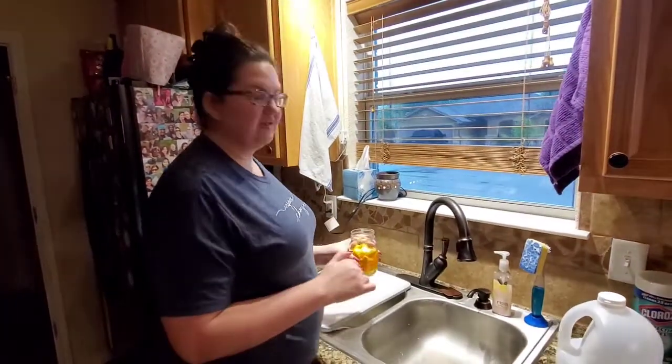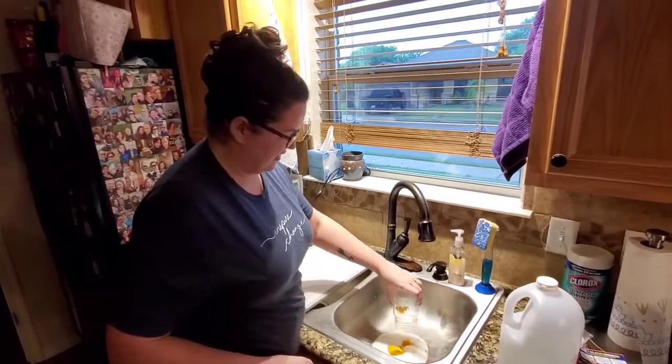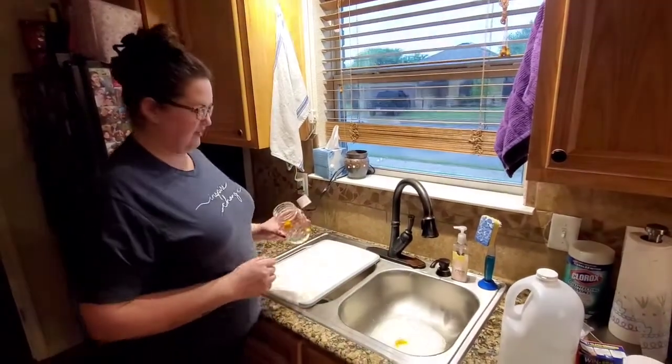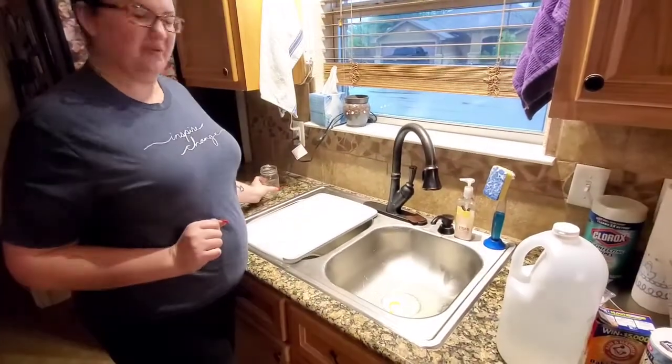And if you have a garbage disposal, you can just throw the orange peels and all down in there. And if you have kids, I'm sure they'd enjoy watching that.